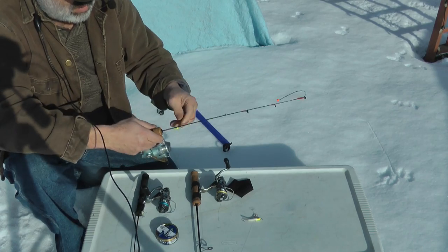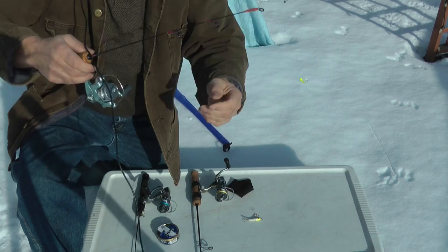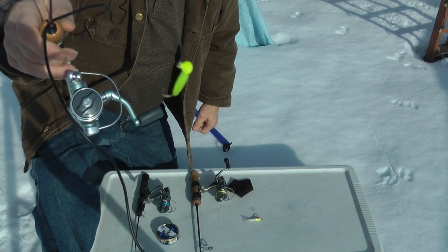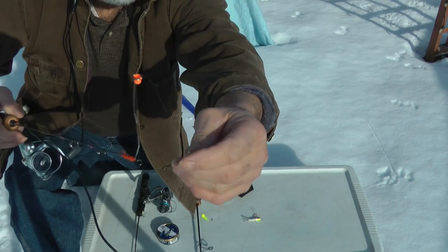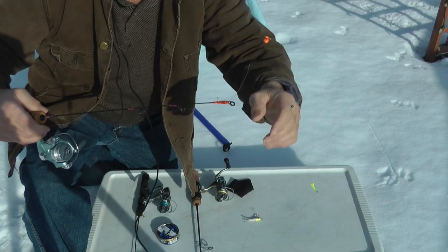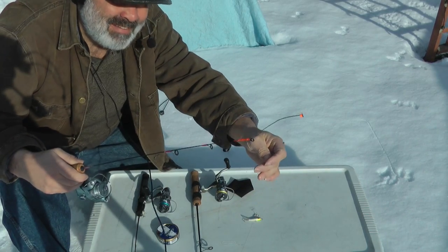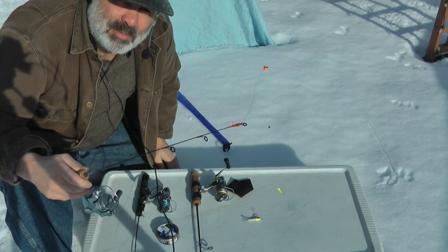A lot of times, in those periods of time when the fish are very lethargic, then I use this — that's a Rat Finky. I'll put one waxworm on it. I got a little sinker on here. They help get the bait down, and I use two-pound test line, which is very light for whitefish, but if you take your time you'll get them in. And of course at the top of the rod I have a spring bobber to help detect the bites.